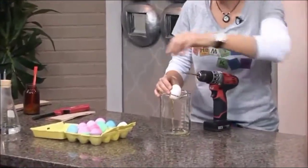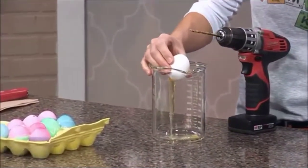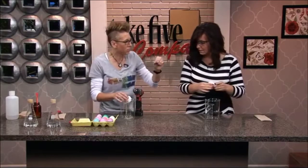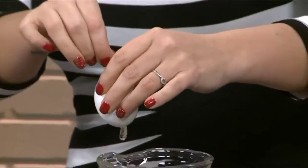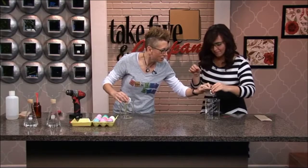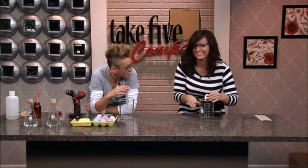You'd want to do it on two ends. And then what you'll do is take a toothpick and break up the yolk. Because on the inside it's in a membrane — you want to break all that up. This looks like an egg booger at this point. You're going to put your mouth on it using air pressure and blow out the contents.